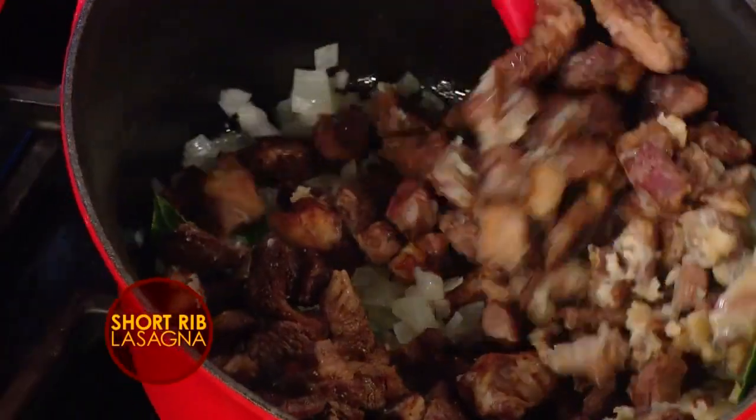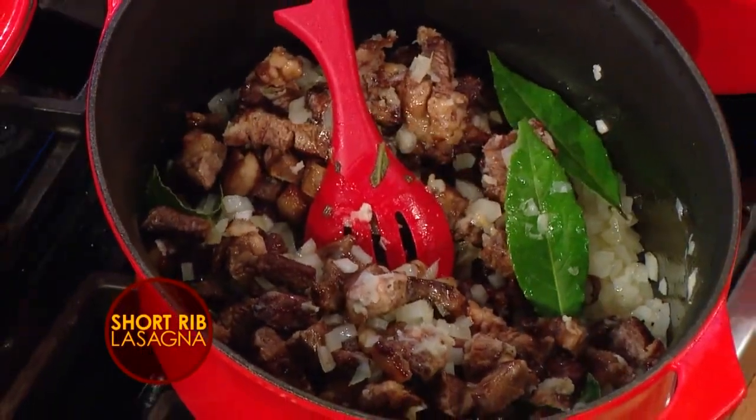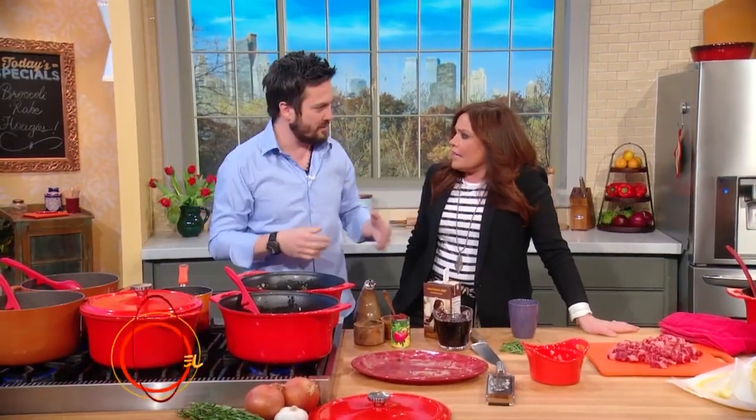Bay leaf is one thing — fresh, it's delicious. Very floral and extremely aromatic. You only really need a couple of leaves in a huge pot. That's right.